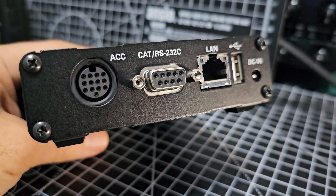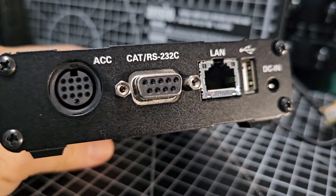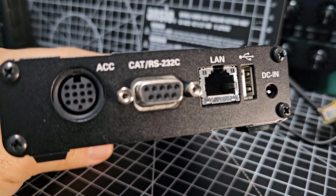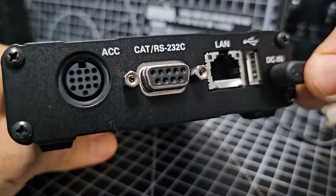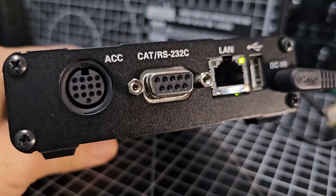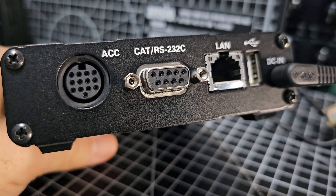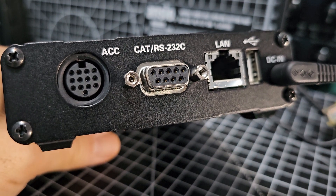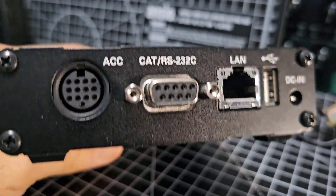I'll show you a diagram. Yes, you still connect the LAN, but also you need DC in. For some reason they haven't provided the DC in cable in the box - you'd think they would. It's not actually an expensive cable. I've been searching around and I found that my Yaesu 817 cable does fit.